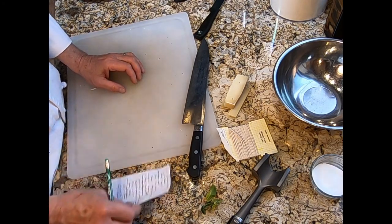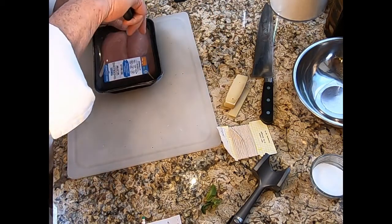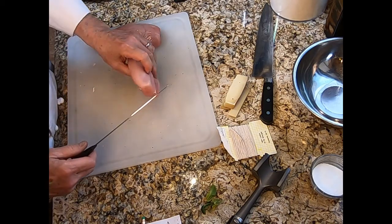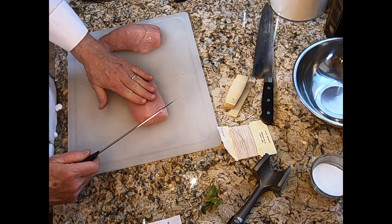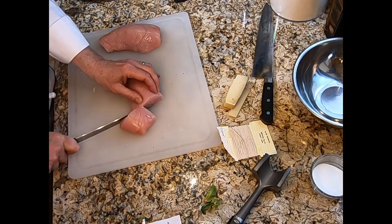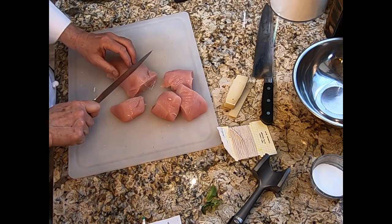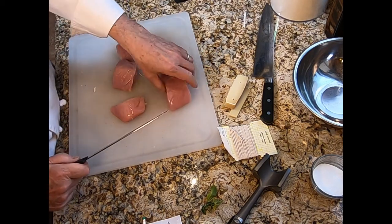Now we're going to slice and portion the turkey. This is a large hunk of turkey, so we're going to pound it out — but first I want to slice it into smaller pieces. Since we're doing small plates, I'm going to cut it so we get three pieces out of each section. I have a total of six pieces.